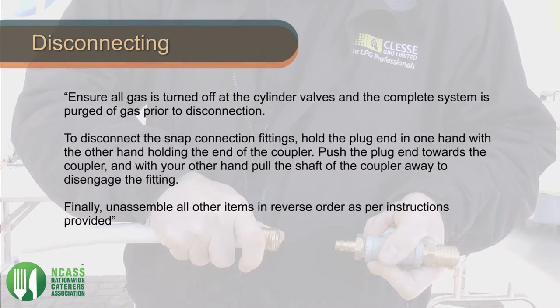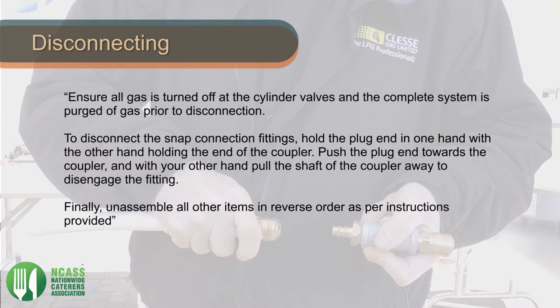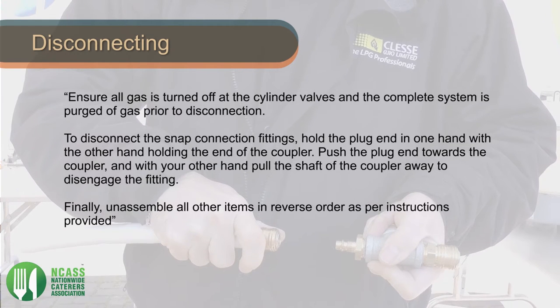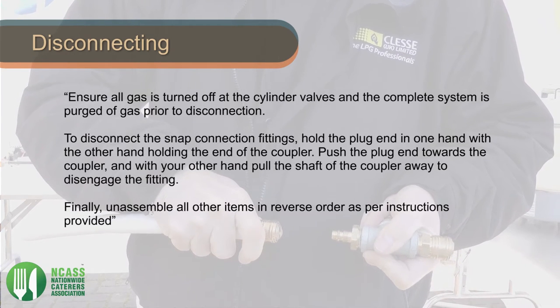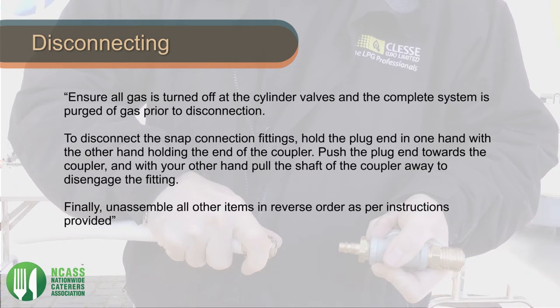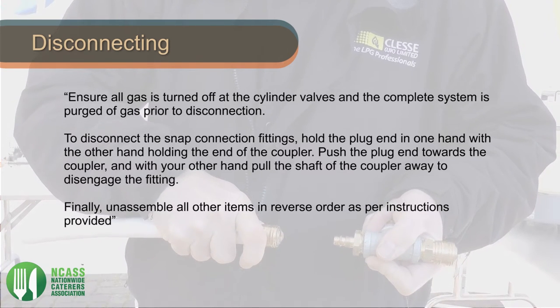Ensure all gas is turned off at the cylinder valves and the complete system is purged of gas prior to disconnection. To disconnect the snap connection fittings, hold the plug end in one hand with the other hand holding the end of the coupler. Push the plug end towards the coupler and with the other hand pull the shaft of the coupler away to disengage the fitting.